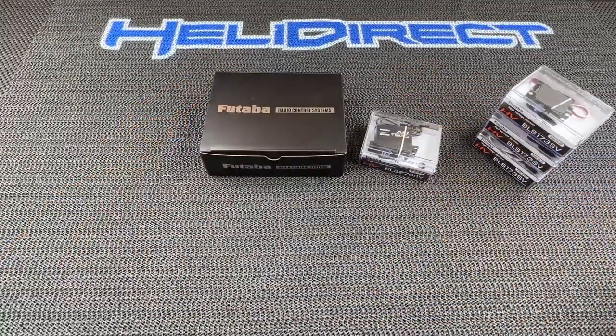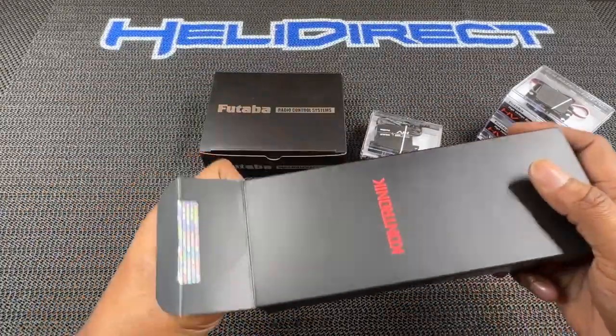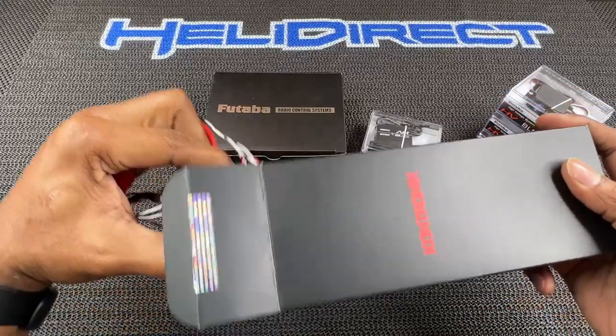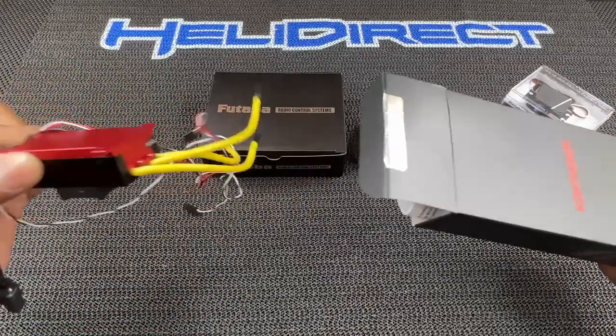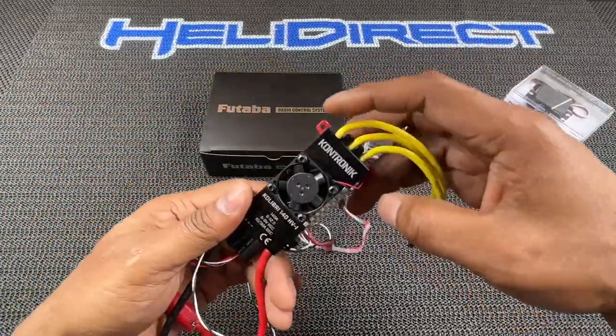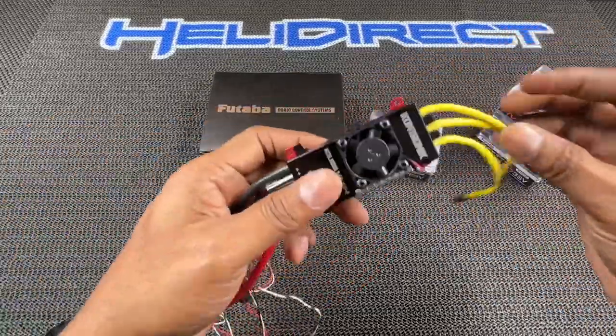The reason why I chose Contronic for my ESC is because you hear more guys flying them in FAI and F3C disciplines. A couple other guys are flying them in 3D machines, and I hear they're really top tier.